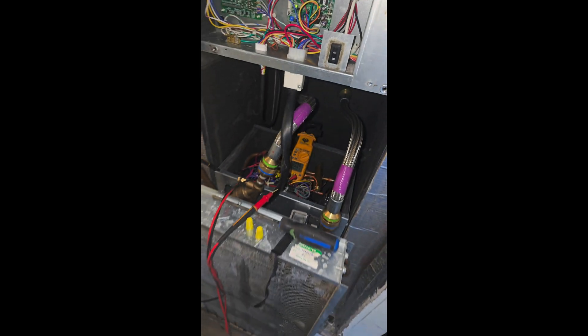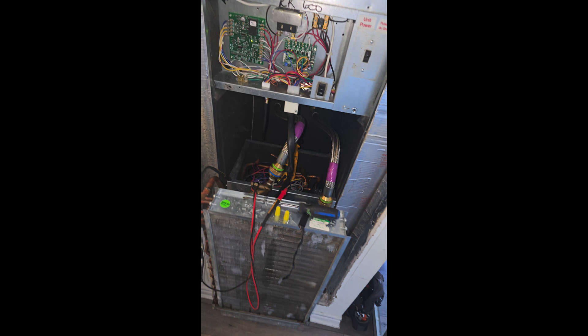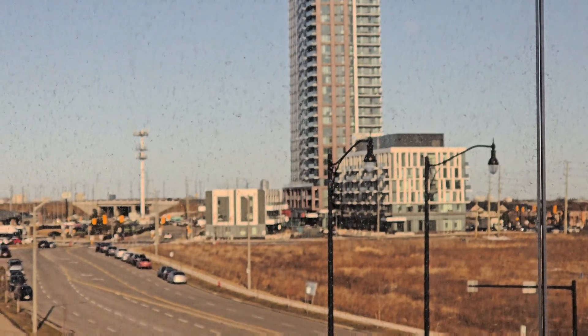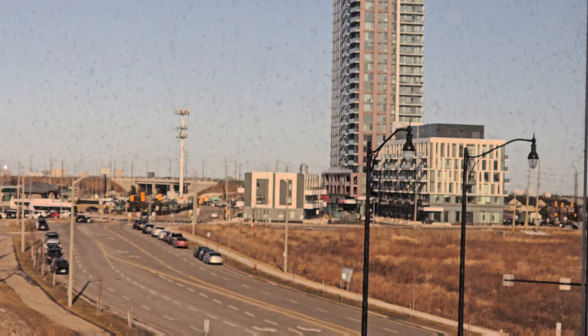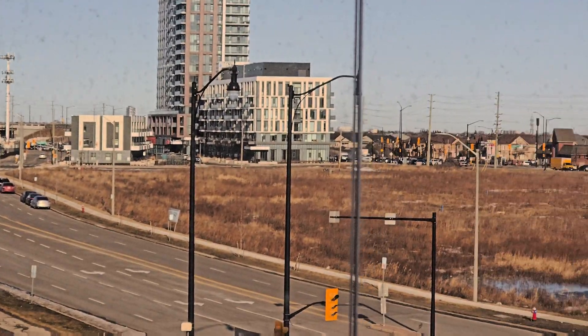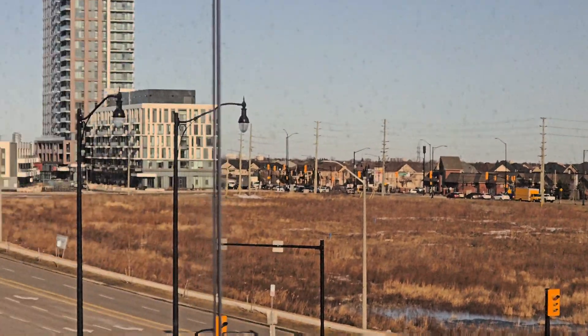So I'm going to have to go and get a new actuator for this unit. We have this beautiful neighborhood here in Brampton — a nice property. So let's get started.